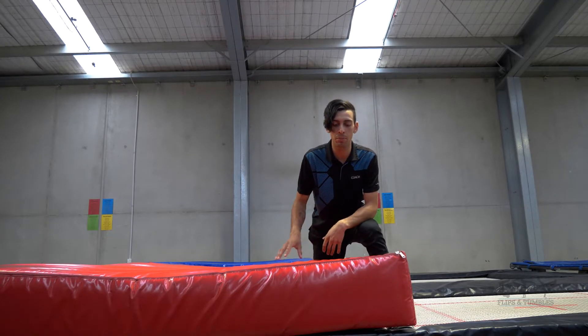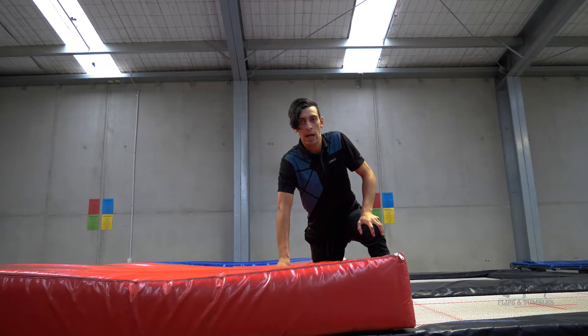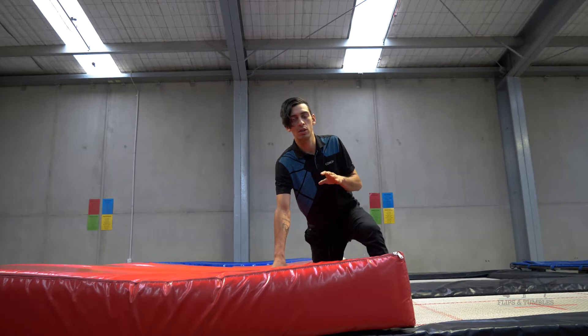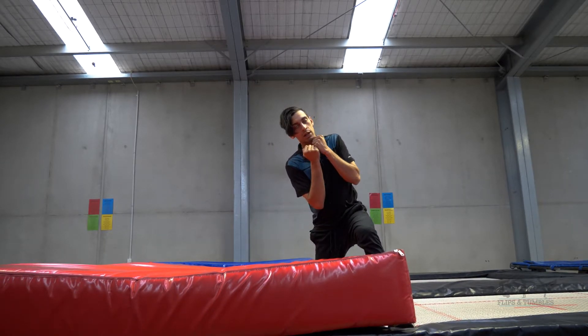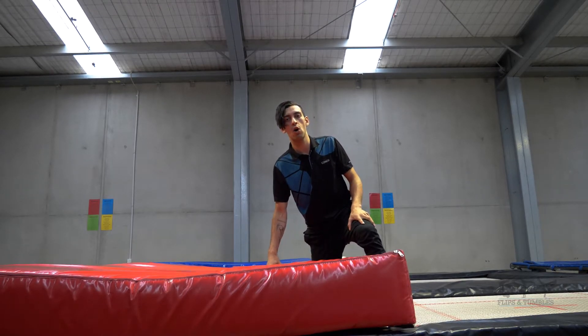Once you've got that motion, you're going to bring it over to a crash mat — use a trampoline if you want to — and you're going to practice that exact same thing but without the box. So you're trying to go over your shoulder and over your back, trying to tilt your head and spot your landing, looking for the ground the whole way.